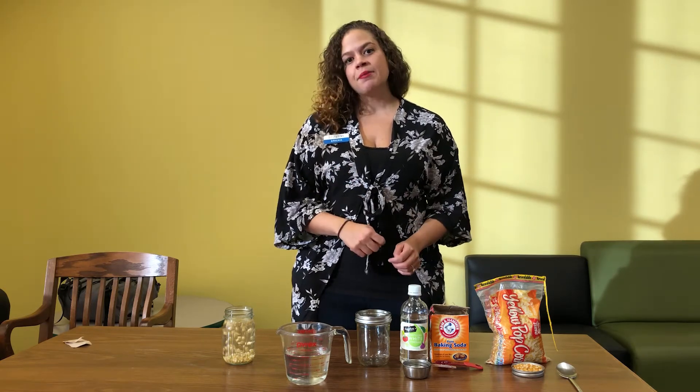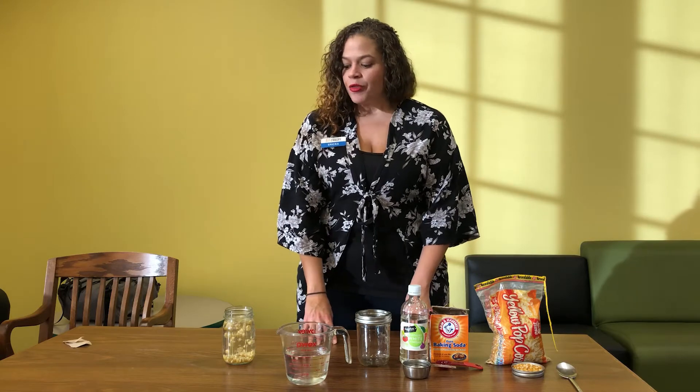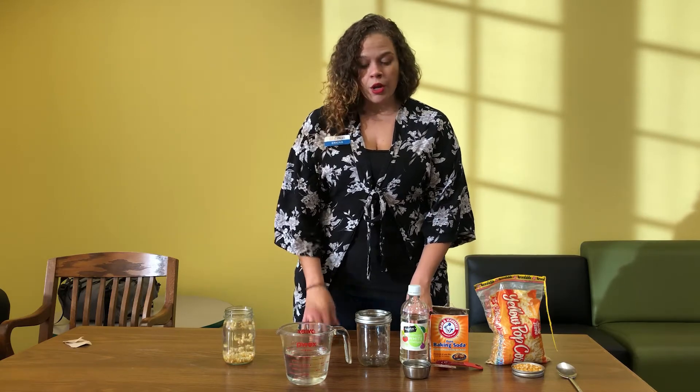If you were able to tune in last month when I shared our erupting pumpkins videos, where we did a basic chemical reaction mixing vinegar and baking soda, this is a great follow-up experiment because we use a lot of the same ingredients. If you weren't able to tune into that, that's okay — you can find it on our playlist and have two experiments at one time.